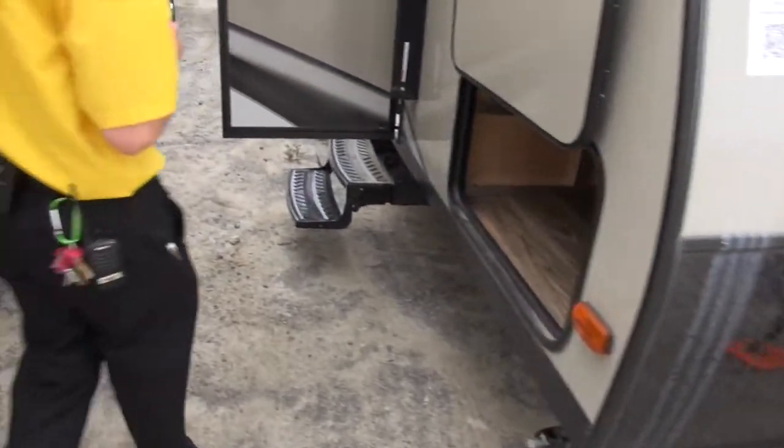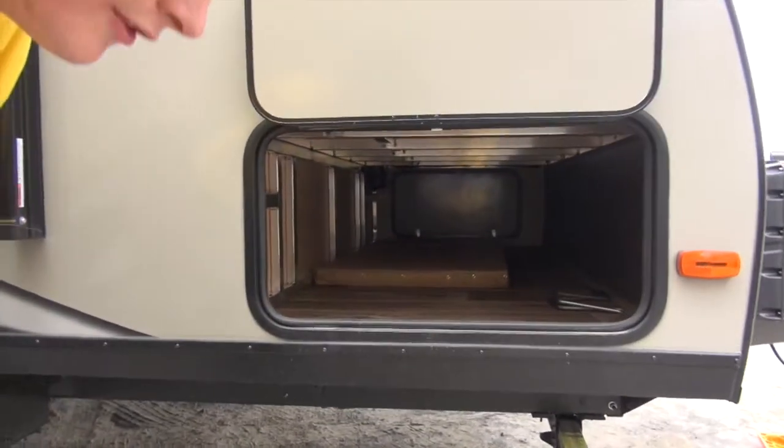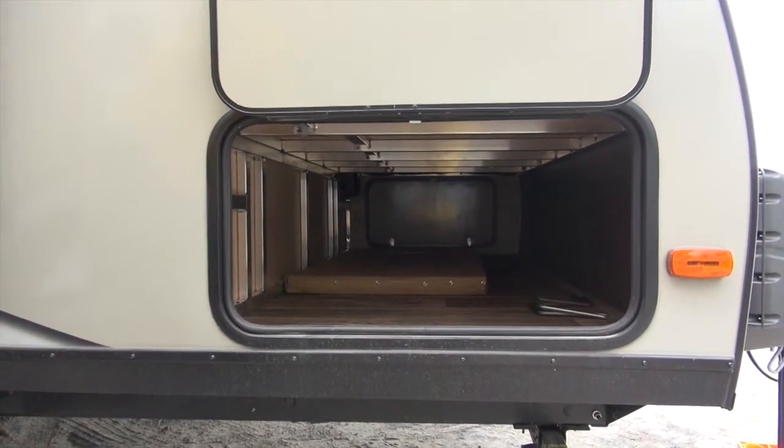Swinging around the side here, there's an awesome pass-through storage — you can get to everything from the other side as well. There's also an awesome light so you can see what you're doing at night.